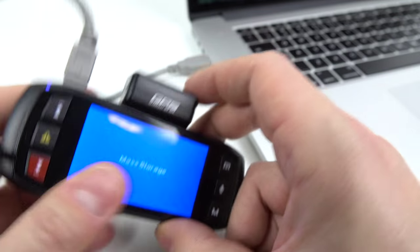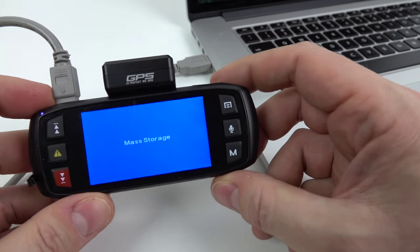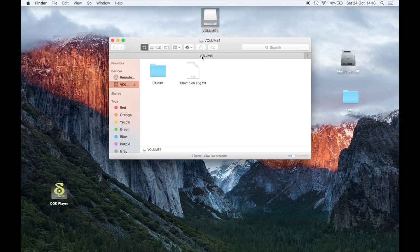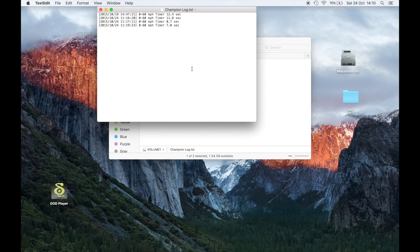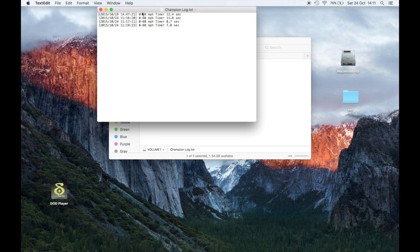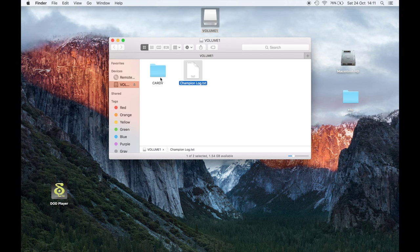Once you've got it on your computer — this is what it looks like on a Mac — you can see two items: a folder and a file. The text file contains your 0-to-60 times and other performance data. You can see the 0.7-second result in there which you'd probably want to delete — it's just a text file, save it and put it back on the camera. If you'd done lots of lap tests and other track day activities, all that information would be in that text file.